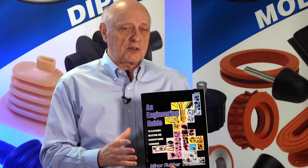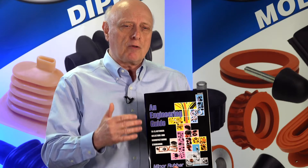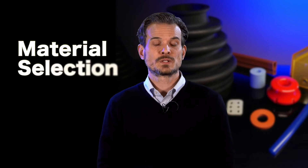You don't have to send us an inquiry, you don't have to place an order with us, but we just want you to have this guide so it makes you a better informed customer wherever you buy your rubber parts. One of the most important things is material selection.